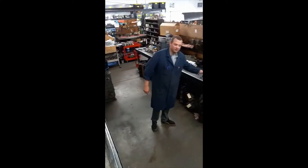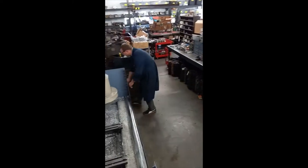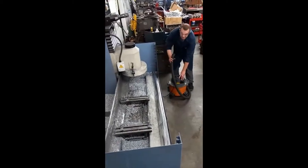Always remember whenever you're working in the machine shop to wear your safety glasses. It's very important — safety first. We're just going to vacuum this thing up real quick, get it cleaned up and prepped for work.